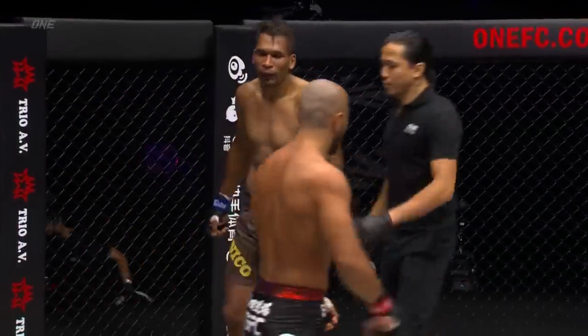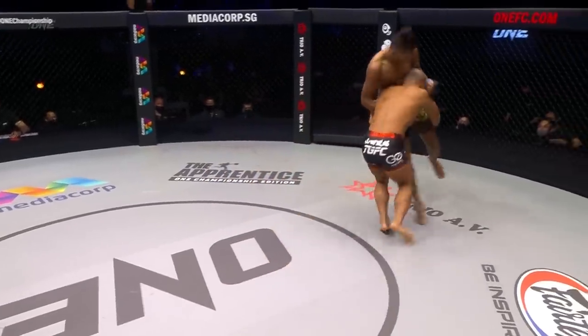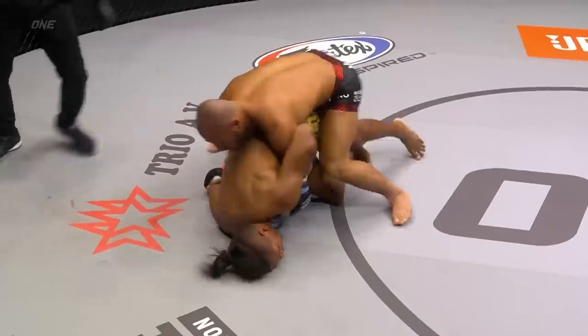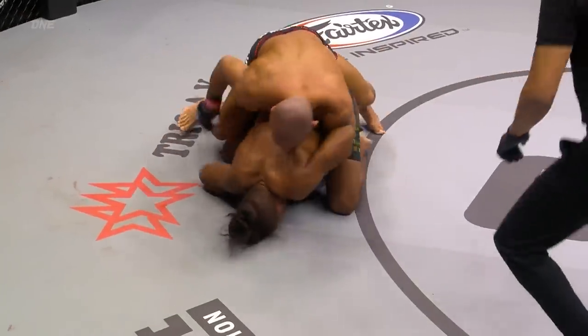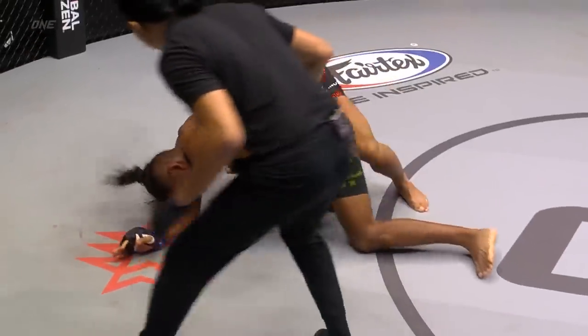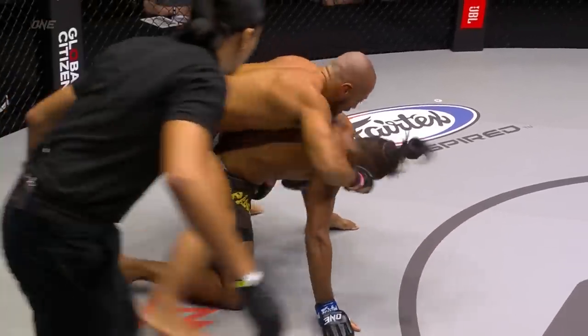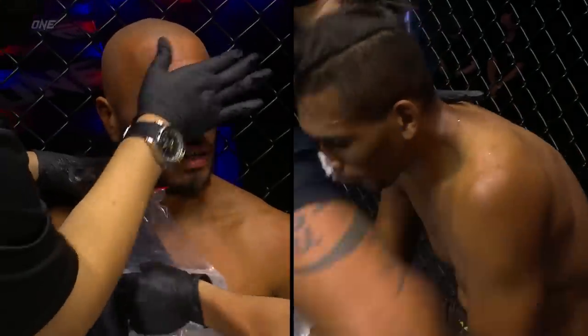Into the body with the liver shot — end of the round, we go to the towels. Impressive start from Hiroyuki Tetsuka. Tetsuka was able to get into a dominant position, do a little bit of work with the ground and pound. Nothing significant until he got the back. A lot of these shots missed or didn't connect — you could see him trying to go around the arm, underneath the armpit. But nothing really too big. Marquez was able to work his way back up to his feet, so that's going to help him with confidence.